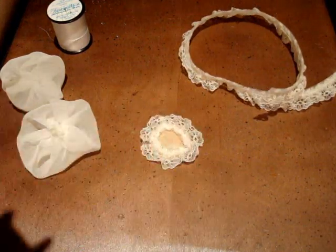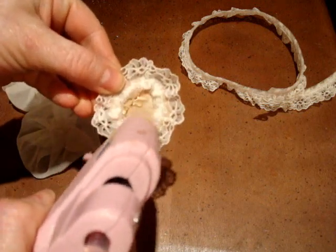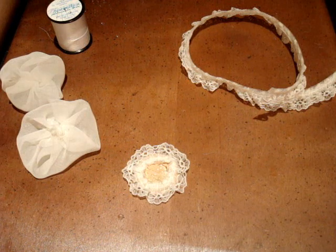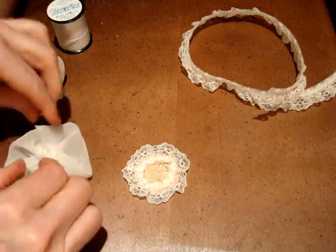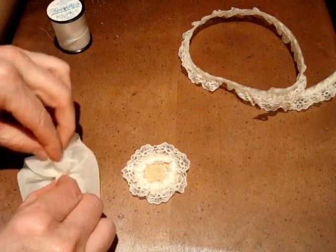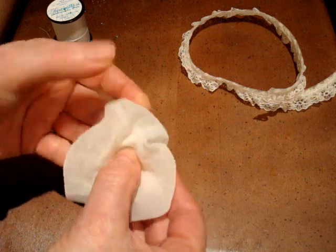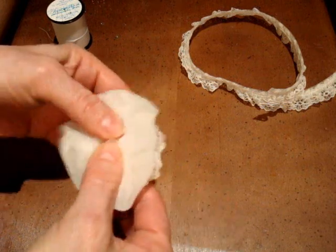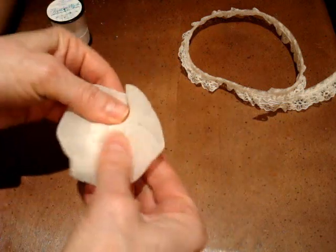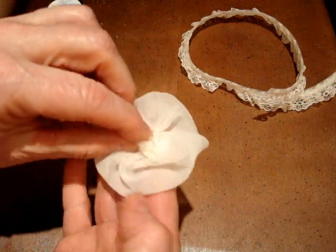I'm going to take the bottom part, put some hot glue down, take my first bottom piece and just press that down. And then take my second piece.